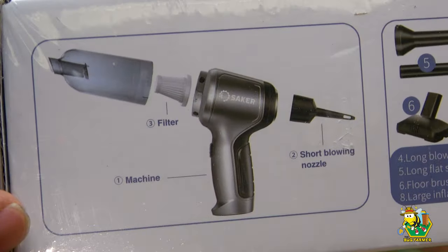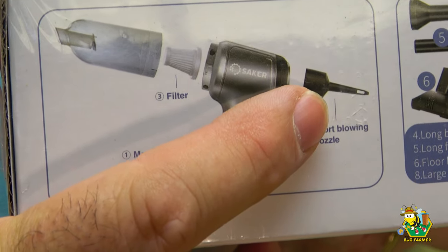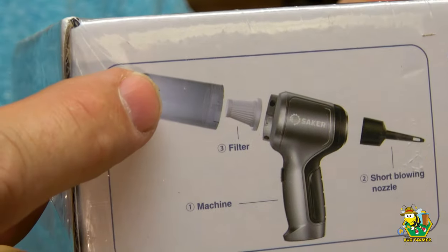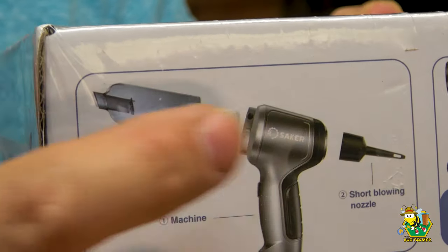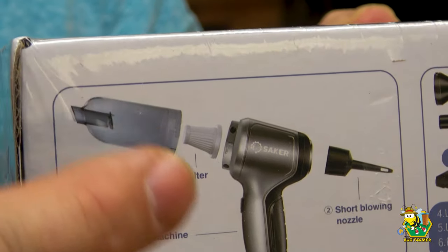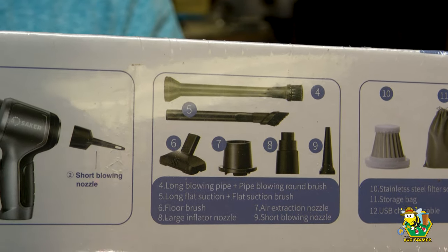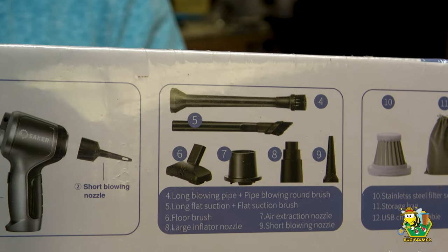If you look at this box, you can see that this vac has a vacuum side and a blower side. The problem is that the nozzle for the blower will not fit on the vacuum side. So what we're going to have to do is modify this in order to accept that — we're just going to tape it on there and then we will have the Beetle Sucker 5000. All of these other attachments, you can use them on something else or just throw them away.